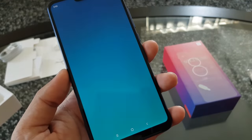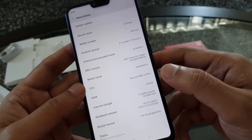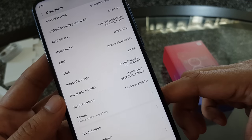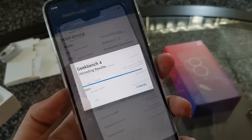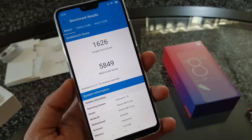Setup is complete. Now let's check the software — the phone is running MIUI 9.6 based on Android 8.1, and I'm sure it will soon be updated to MIUI 10. From 64GB storage you get 51GB of usable storage. The Snapdragon 660 is a decent processor, faster than the 636 for sure, and the Geekbench benchmarks are solid.